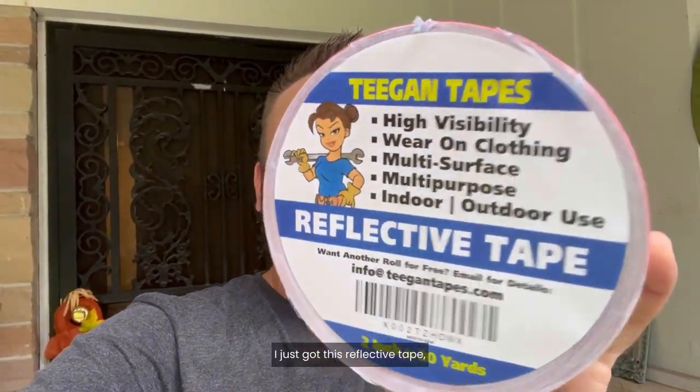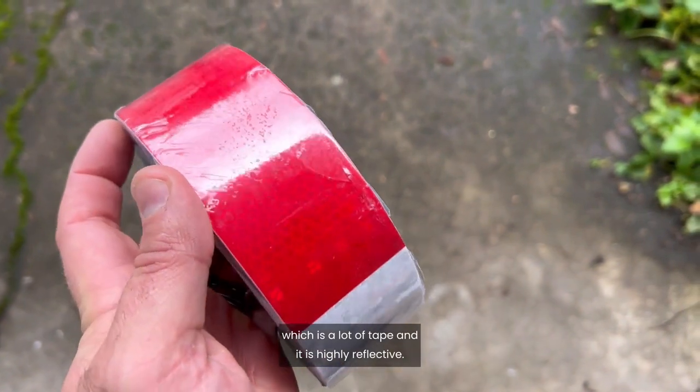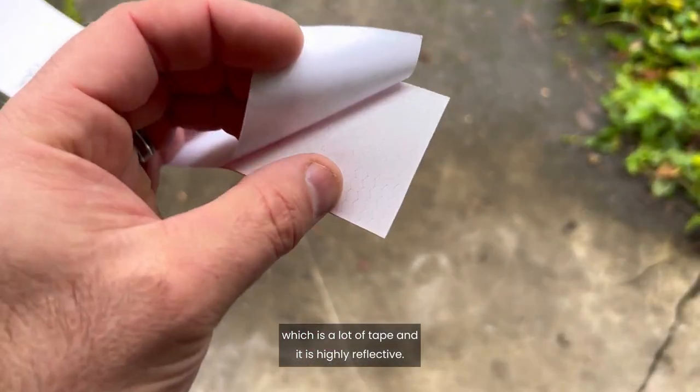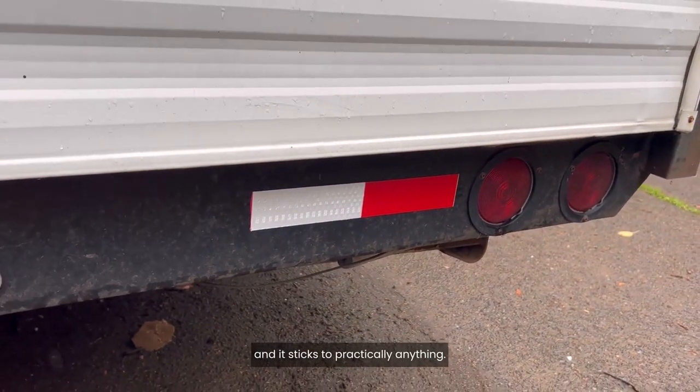I just got this reflective tape. It's really nice. It comes with 30 yards, which is a lot of tape, and it is highly reflective. It's adhesive, it's easy to take the backing off, and it sticks to practically anything.